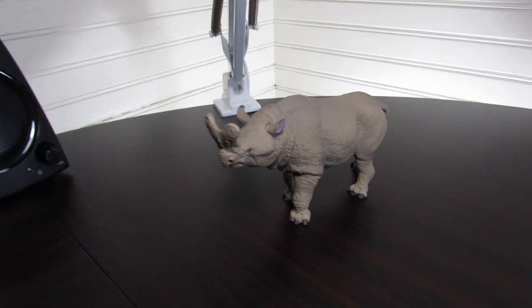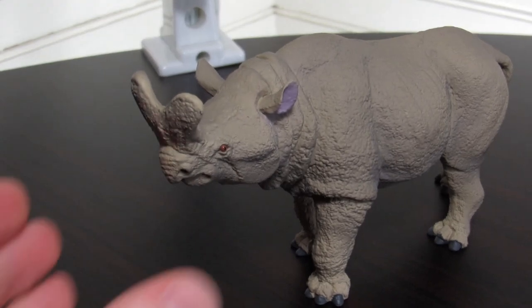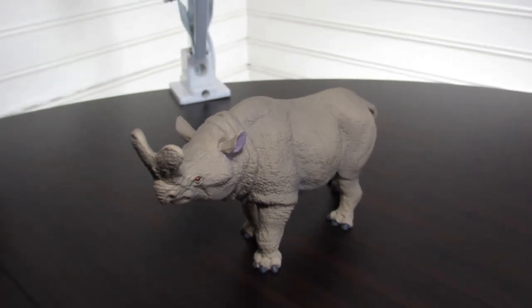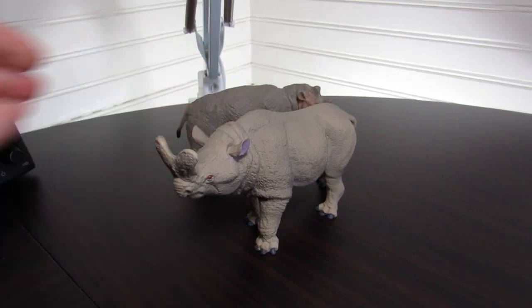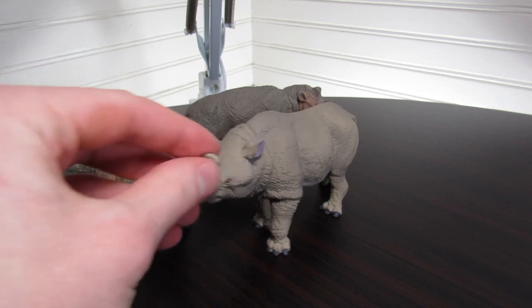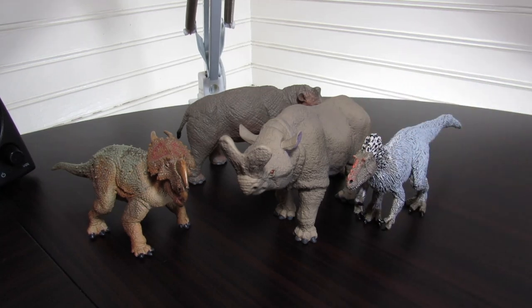For a size comparison, I'm briefly bringing in the Uintatherium — which has been mentioned multiple times in this video — as well as the Ionosaurus, which happened to be on my desk, and our usual Safari Tyrannosaurus for scale. I'm going to be giving this Megacerops an 8.5 out of 10.